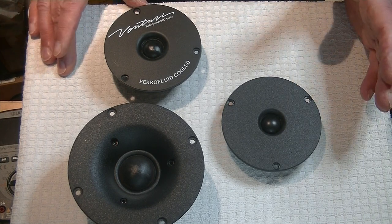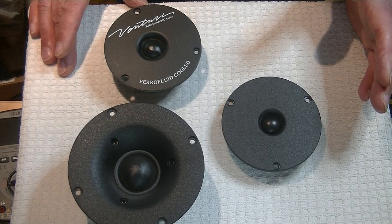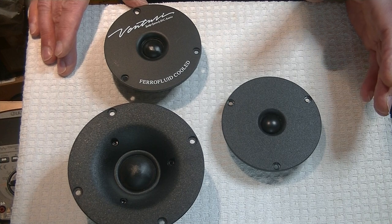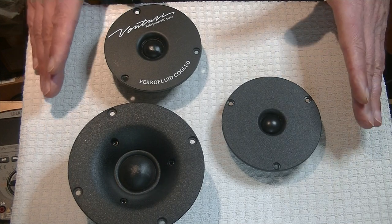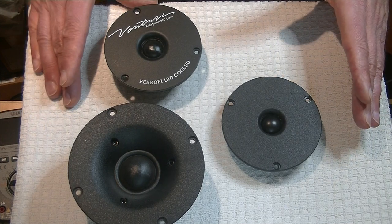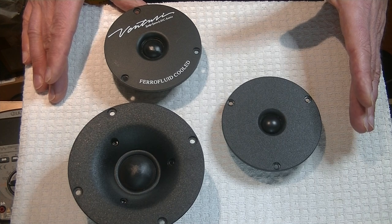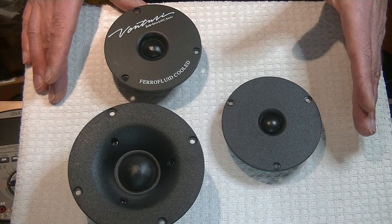Virtually everything that was affordable sounded like total crap. So when I started designing my own open baffle dipoles — open baffle speakers are just speakers that are basically a flat panel. They can have wings, but essentially imagine a big sheet of plywood with some holes cut in it and your drivers mounted. That's an open baffle.